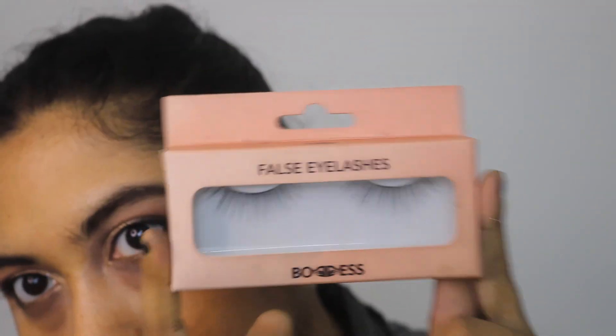Now apply a coat of mascara. You can also apply fake lashes if you want to complete your eye makeup.